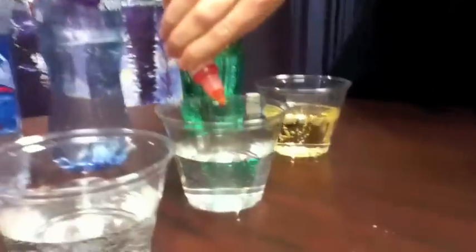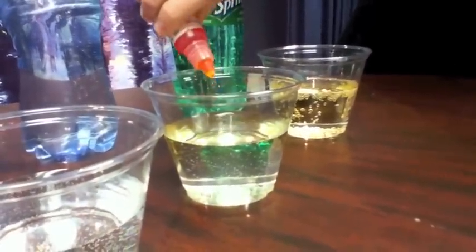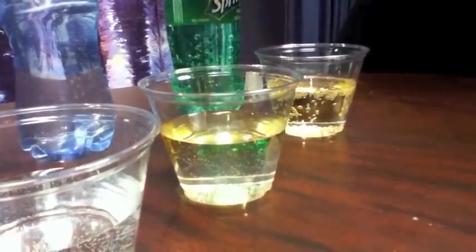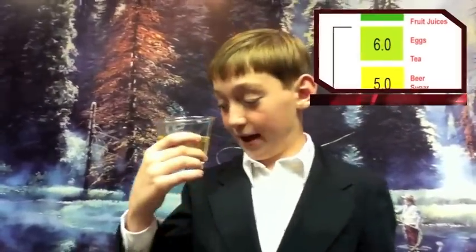Now we are going to test Propel Zero, another health drink. We are going to add four drops: one, two, three, four. This drink is like the same as Sprite, which is 5.0, which is bad for you. So what we want is 7.0 and up.